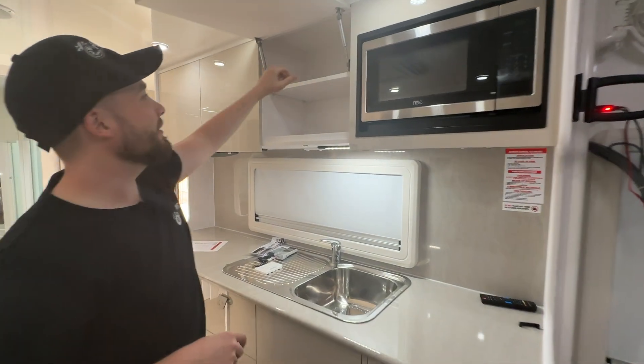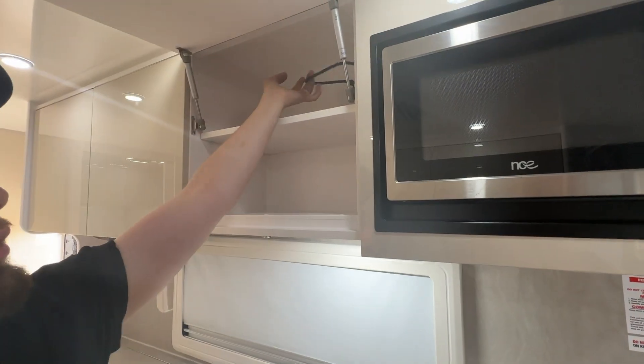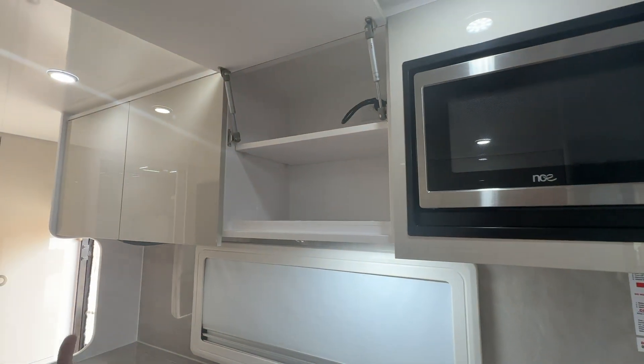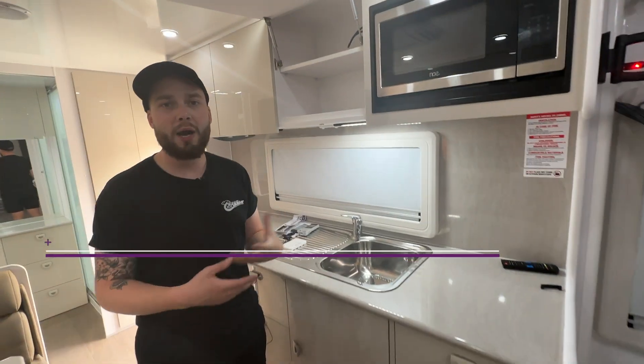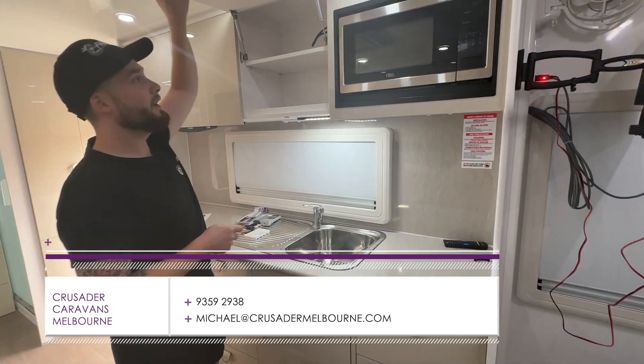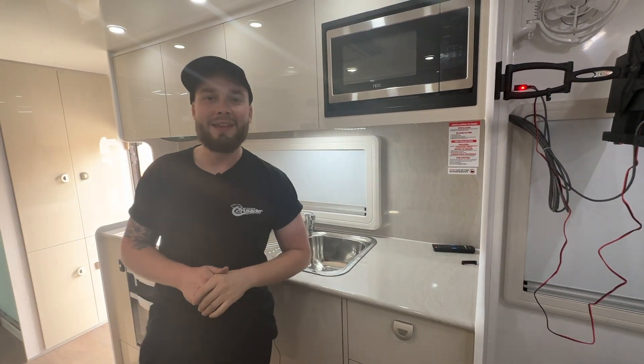In order to power it, it has a power point up here in the overhead cupboard, which obviously powers the microwave. All of them, whether it be an under-bench model, will have a power point, of course, wired into the system. And that my friends is everything you need to know about your NCE microwave.